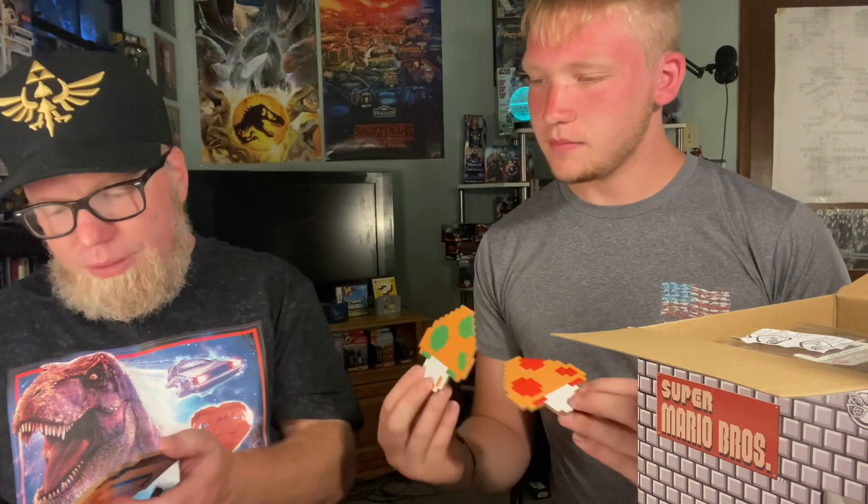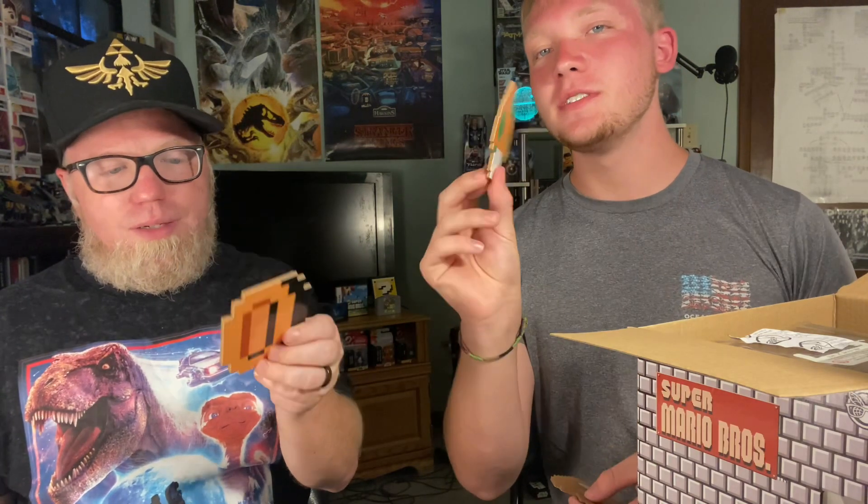All right, what else we got? Now we have — I believe these are the coasters. Oh, that's right, there are coasters in there too. It's a small little package. Oh, those are smaller than I thought. They are a bit small. So we got Starman, we got a coin, and then two mushrooms — one mushroom and a two-mushroom. That's kind of cool. They're not exactly cardboard but they're not fancy, not hard — pressboard. You can use them, but I probably wouldn't use them as coasters. I'd probably mount them or something — they look more for display.